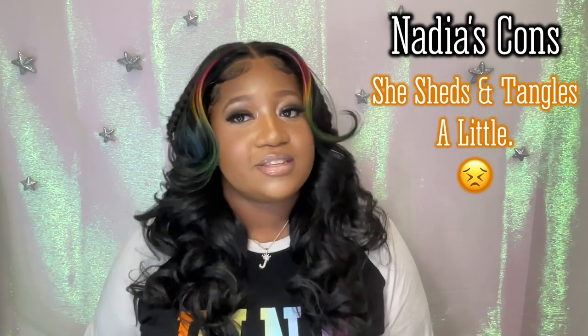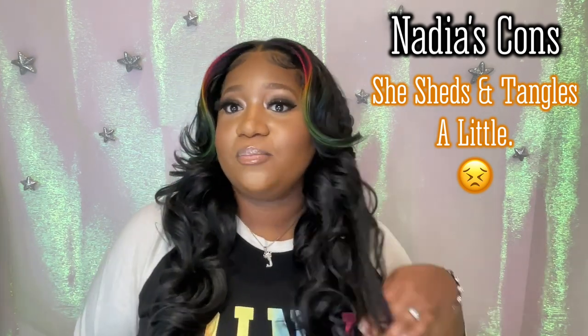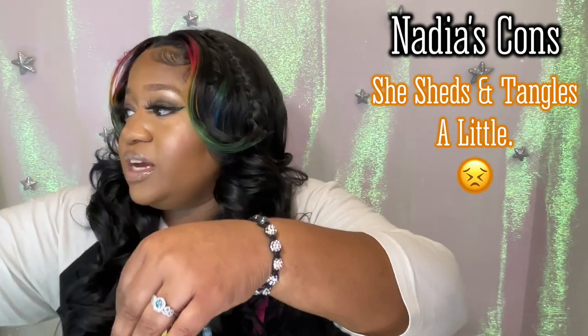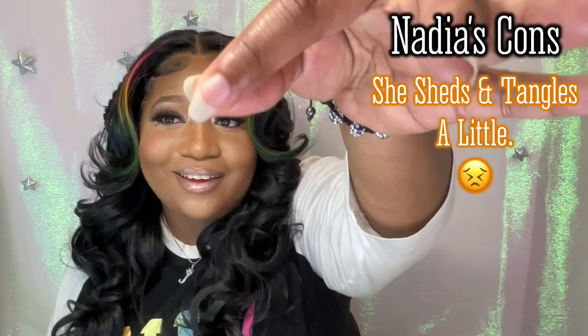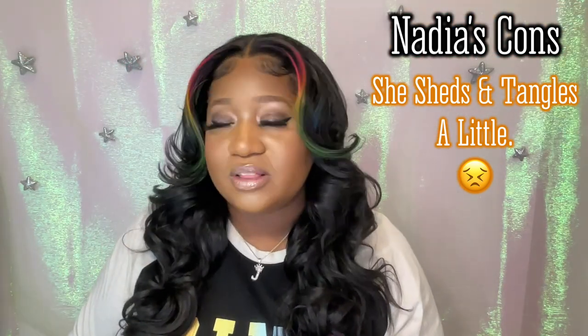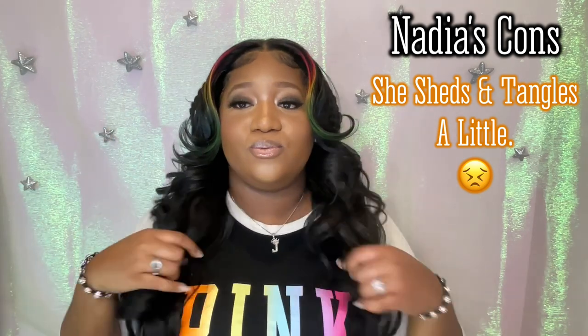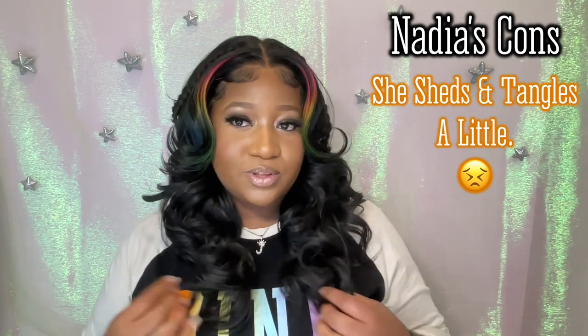She does shed and she does tangle, but it's not profuse. I'm only getting that because I had to comb her out and play with the curls just to get them back in place, but I am getting a few strands. I've just been wearing this wig for the past three days and having her pent up, so I really haven't gotten to really wear her down and see how she interacts with my clothes.